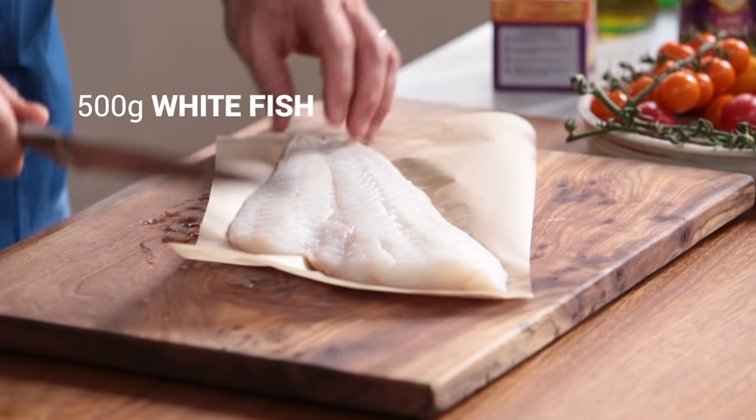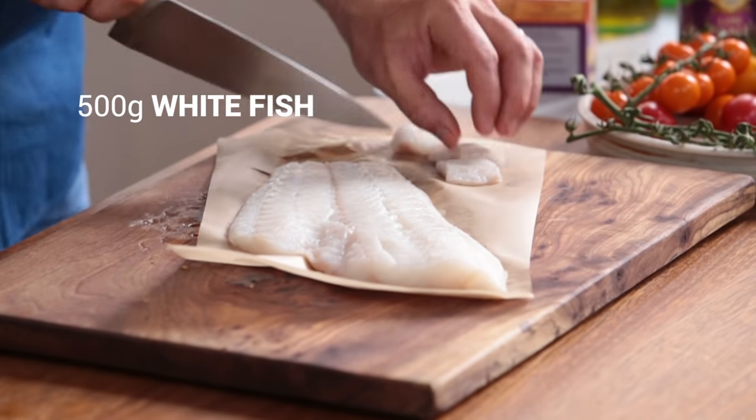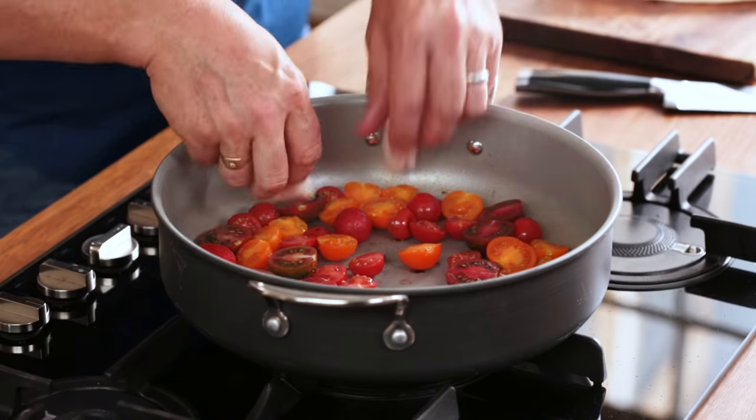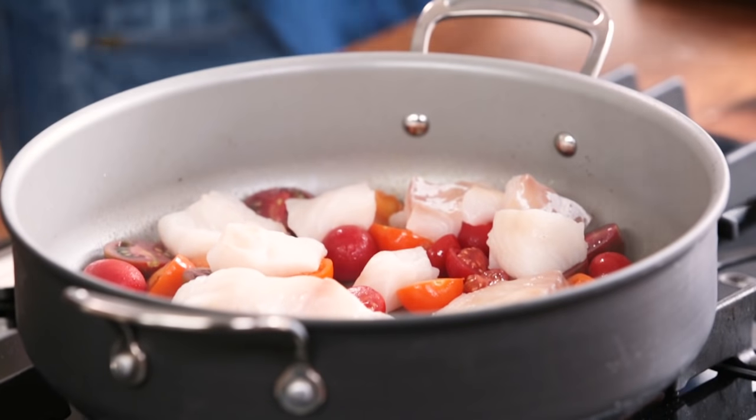It's a little detail but it does help. I'm using haddock today — 500 grams — but it could be whiting, megrim, cod, anything you can get that's sustainable. Just cut it into little chunks, about four centimetres. We'll put that straight in.